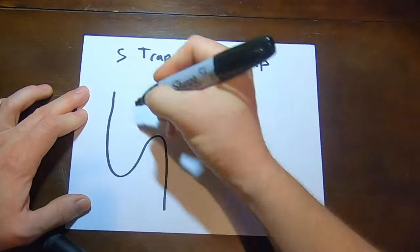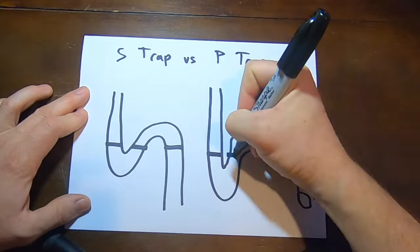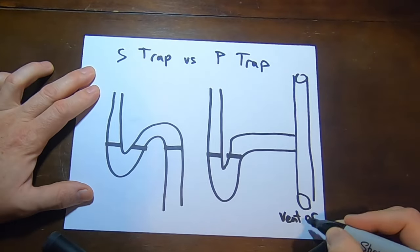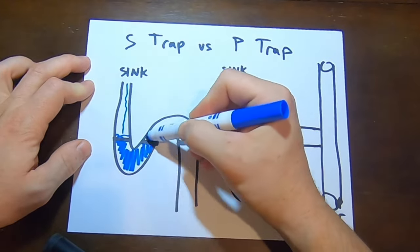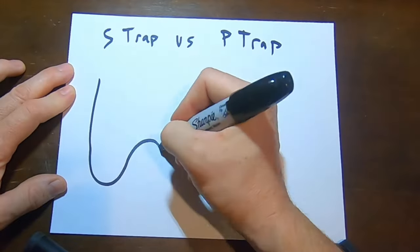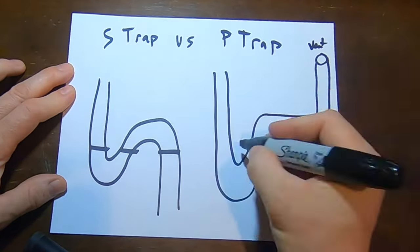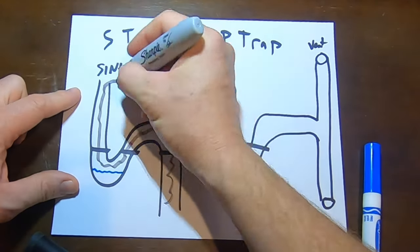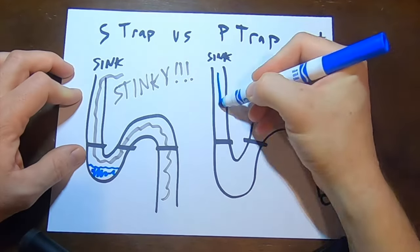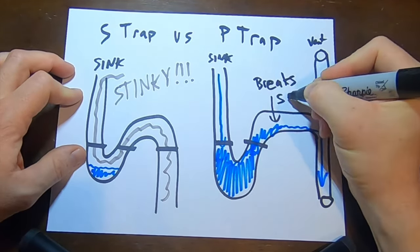The purpose of a trap is to prevent sewer gases from coming into the home. The reason it's called an S-trap is because it looks like an S laying down on its side, and the problem is that as water flows through it, a vacuum will be created. This vacuum has the capacity to siphon the water, creating an air gap that will allow those stinky gases to pass through and into your house. The horizontal run in a P-trap will break the siphon, so you can breathe easy knowing that the trap will remain full of water.